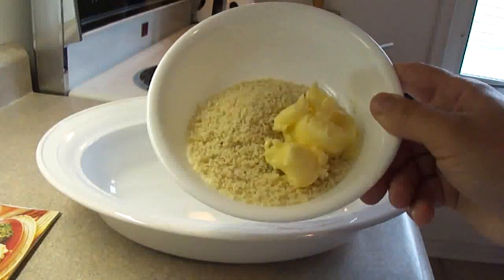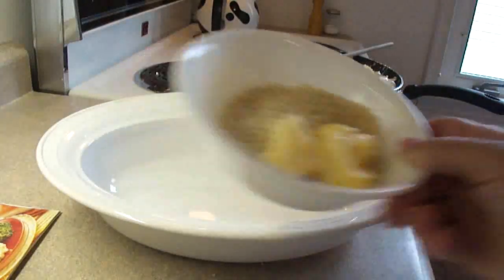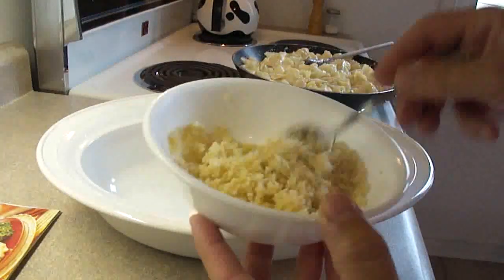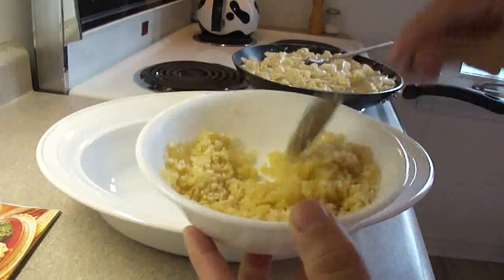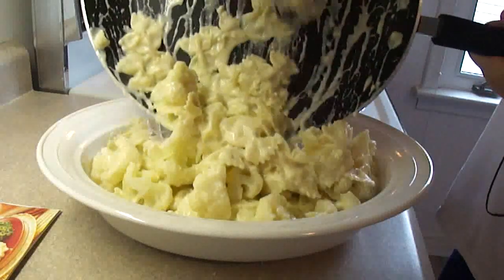Take about half a cup of panko breadcrumbs and a tablespoon and a half of butter, melt the butter in the microwave, and stir it up so that the crumbs are combined with the butter.